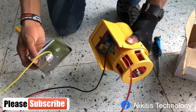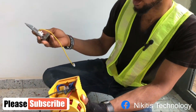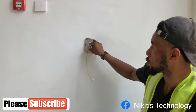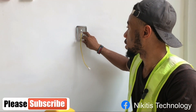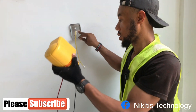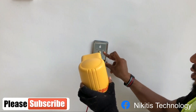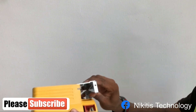We'll be mounting this on the wall just like this. After you mark your point and screw the base to the wall, you bring the unit and slide it down — it hooks right on.